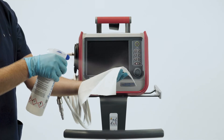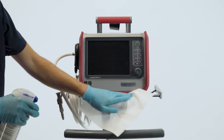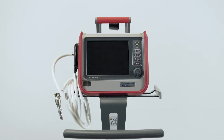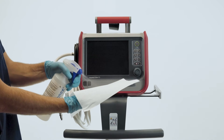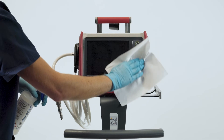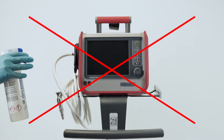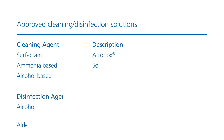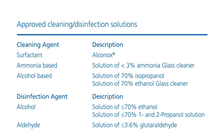Wipe with a cleaning wipe or a damp cloth the ventilator exterior, including housing, display, and the mounting system. You can clean the touch screen with the same cleaning wipe or with a damp cloth. Avoid using a gritty cloth. Never pour fluids directly onto any of the ventilator's surfaces. Use only registered and approved cleaning or disinfection solutions.